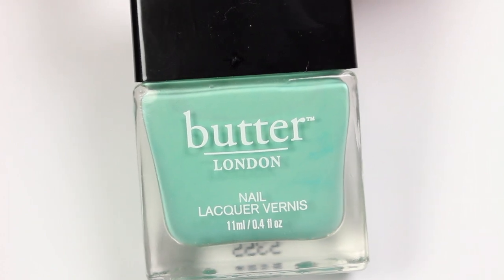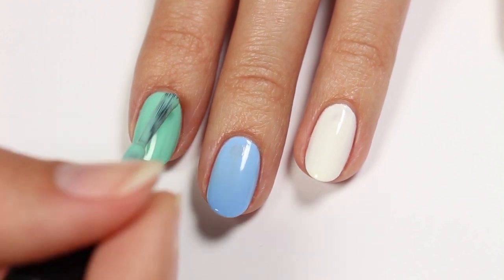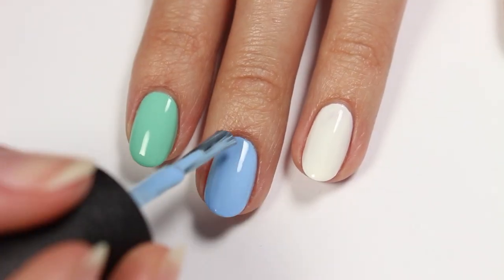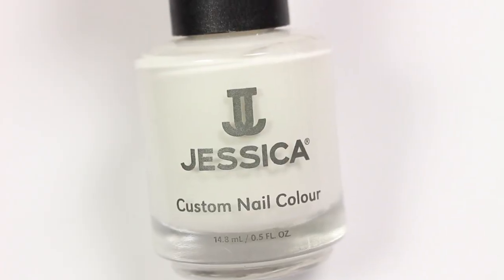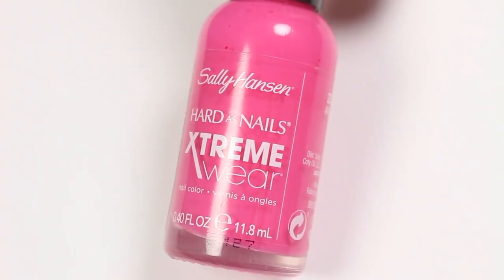Then a mint polish to the pointer. Light blue to the middle nail. And now a white polish to the ring nail. And for the pinky it'll be pink.